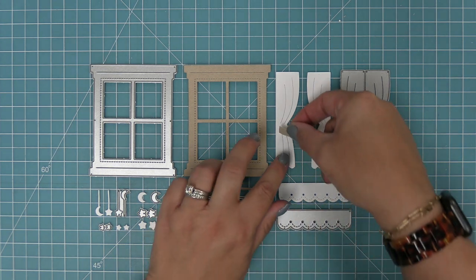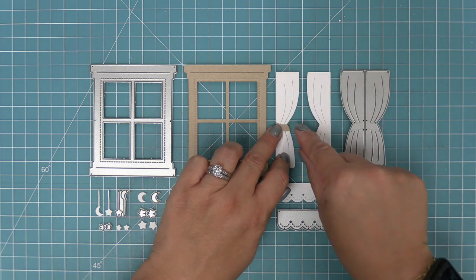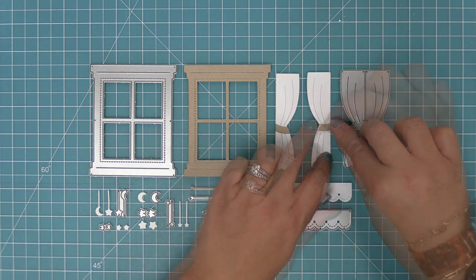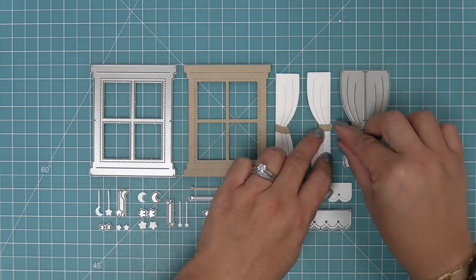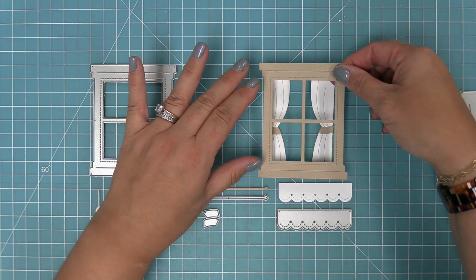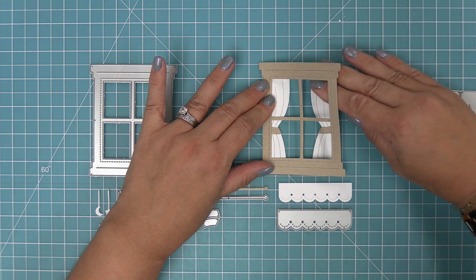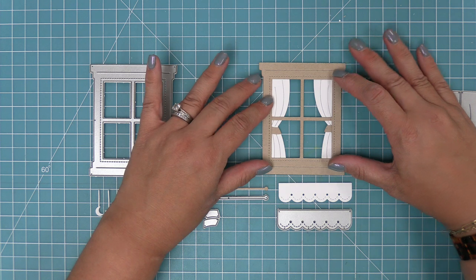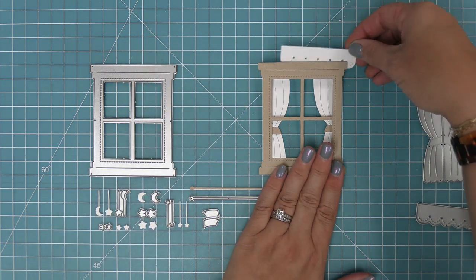First up we're going to take a look at the curtains. There are little pieces that are the tie backs for the curtain, which are really fun to layer with different pattern papers or different colors of cardstock. You can see how these window curtains work behind the window frame — you can do them as if you're looking from the outside into someone's house, or the other way.